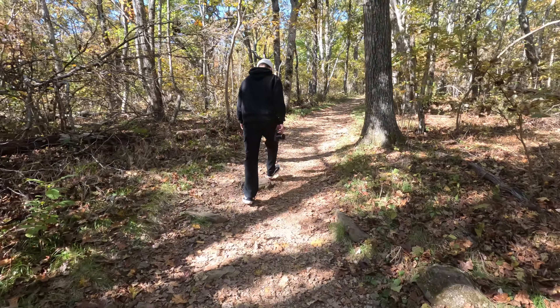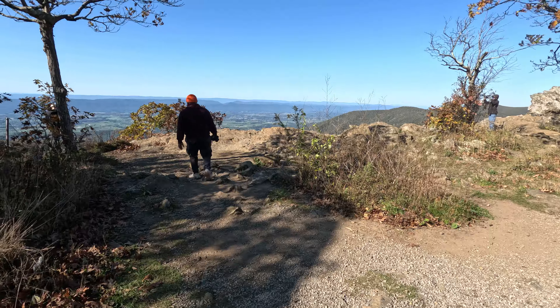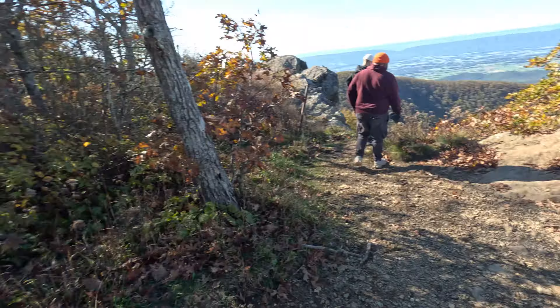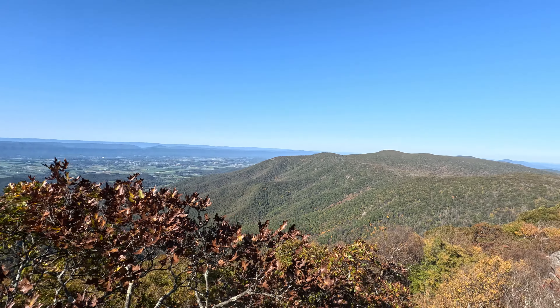Whose bad idea was this? Help! SOS! Send the paramedics! All right, we made it — nice little easy peasy hike. It was NOT easy peasy. Crazy crazy view.